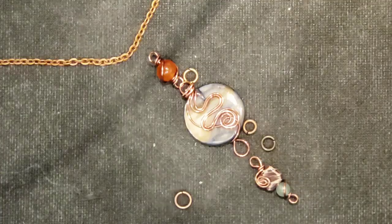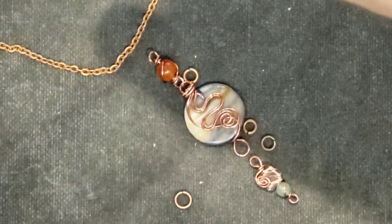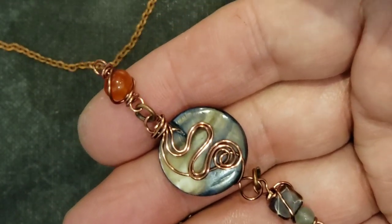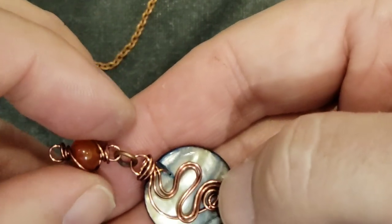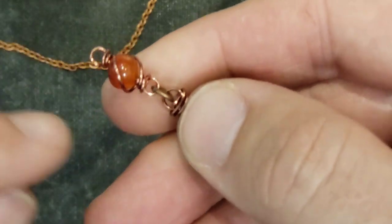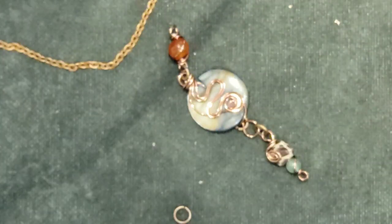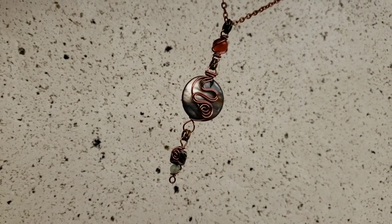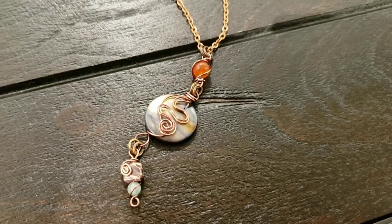A black cord would look really nice on that too, but I'm going to stick with the chain for now. When you're attaching your jump rings, if you have little fancy details in the front that don't show up in the back, make sure you attach the jump rings so everything is facing the way you want. Sometimes that takes a couple of tries and you have to readjust. I had to move it a little with my fingernail. Okay, attach it to the chain - voilà!